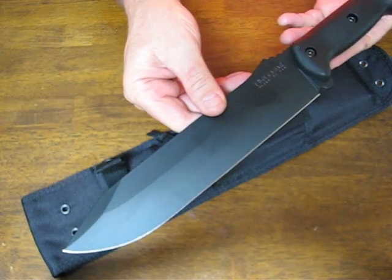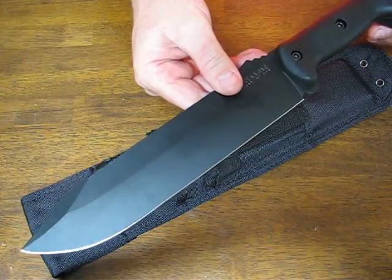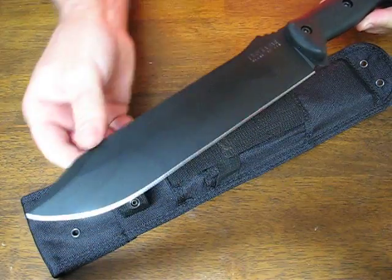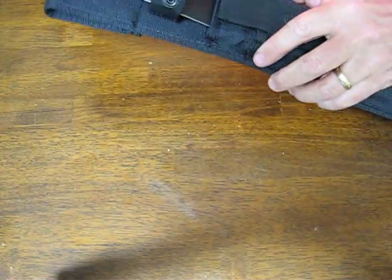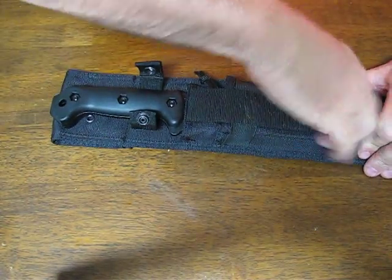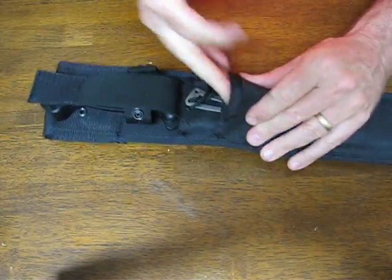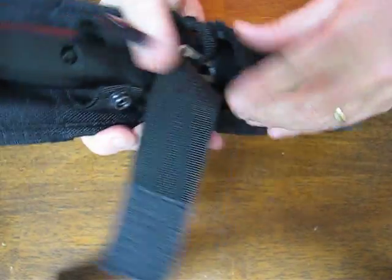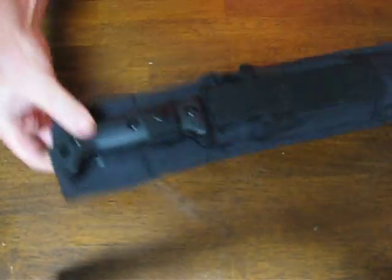Overall it measures in at 14.75 inches with a nine inch blade. The steel is 1095 Cro-Van. The shape is a clip point and it comes with a very nice nylon sheath with a Kydex insert. There's a utility pouch on the outside that you can put your survival gear, flashlight, multi-tool, or other goodies in there. It snaps in nicely.